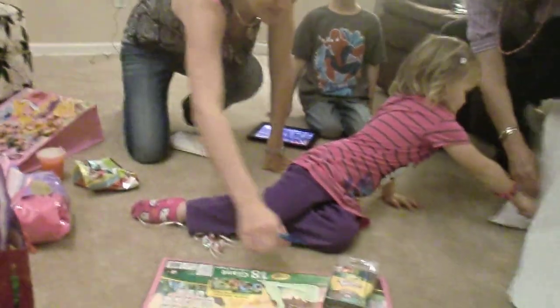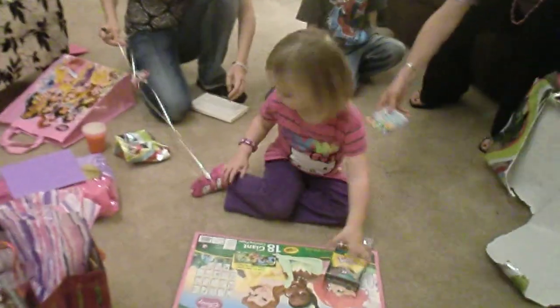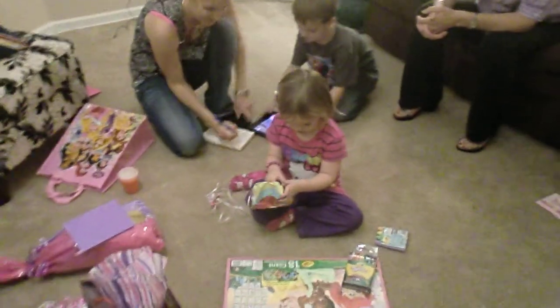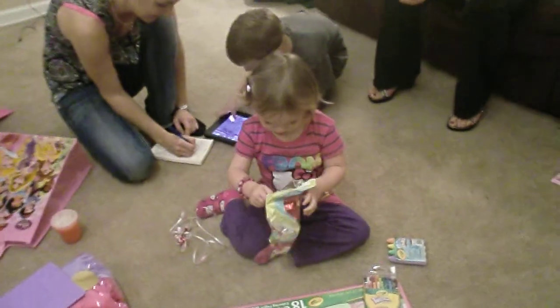Coloring pages, and look at the crew. Oh, you've got chalks. Chalks. Oh, this one too. Wow. Tiny coloring pages. How much work?